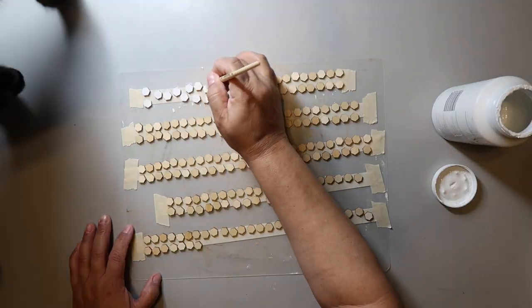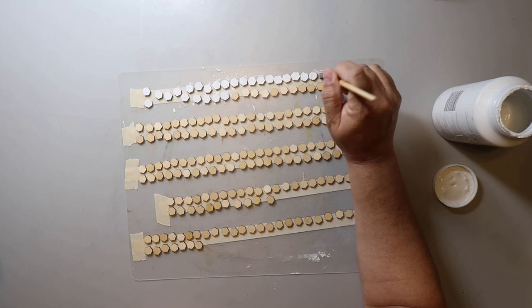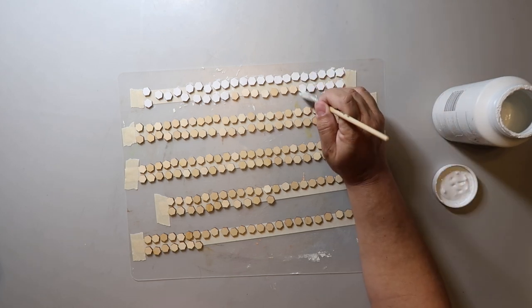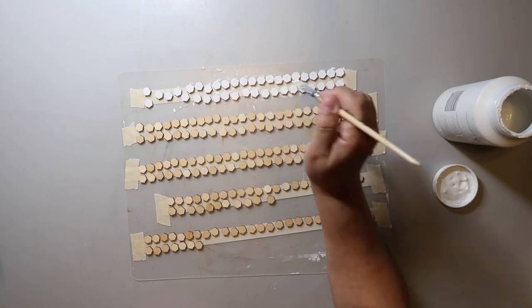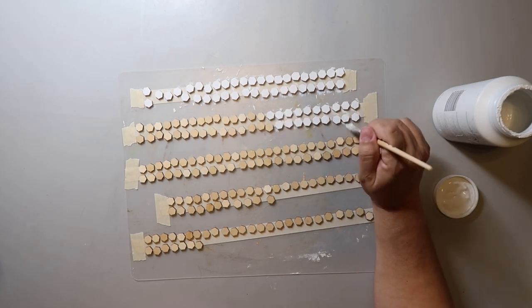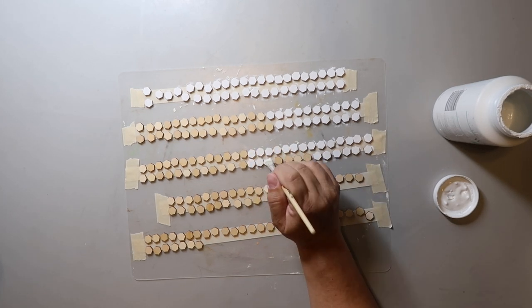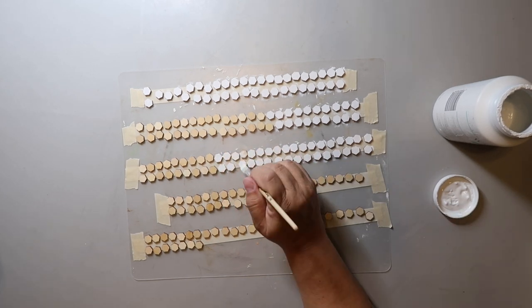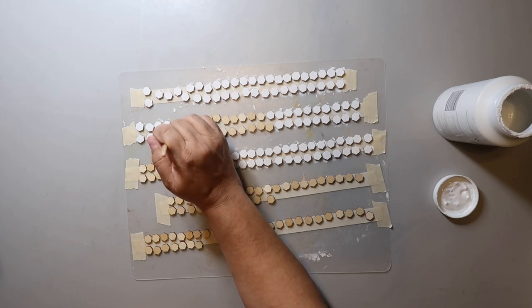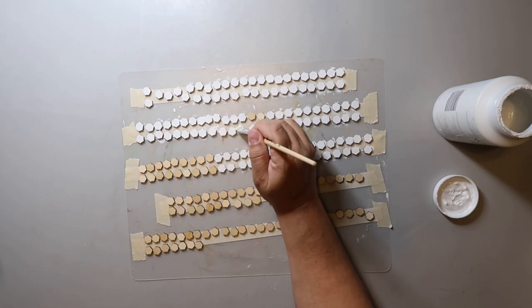I'm painting each tile and in hindsight, it might've been easier or better to use a paint pen, because while I was not trying to put a whole glob of paint down, some of the paint was dripping over the side. It kind of messes me up just a little bit and I ended up having to sand the sides.